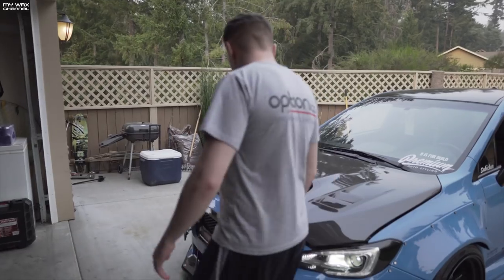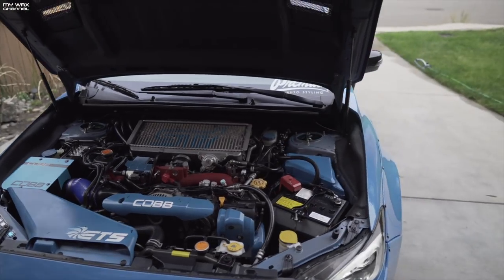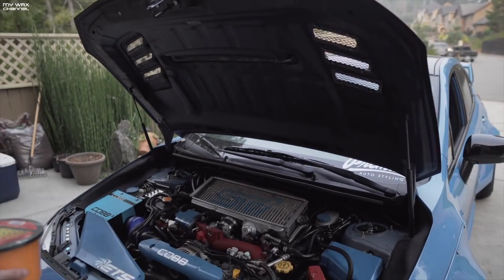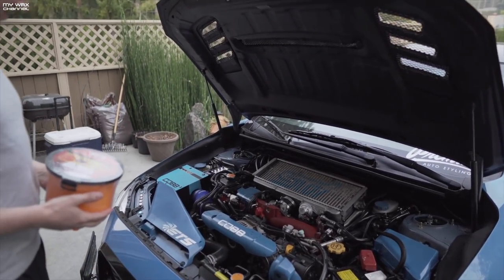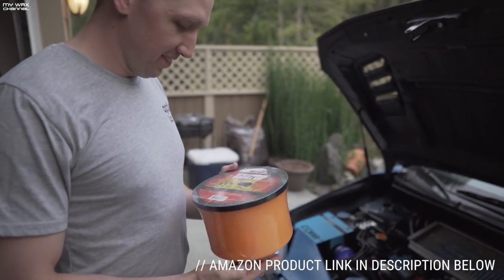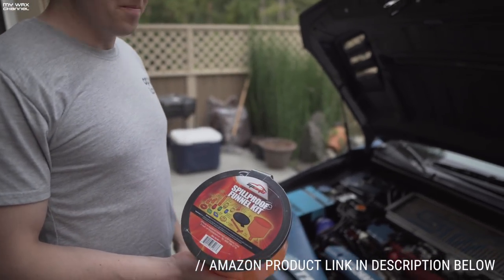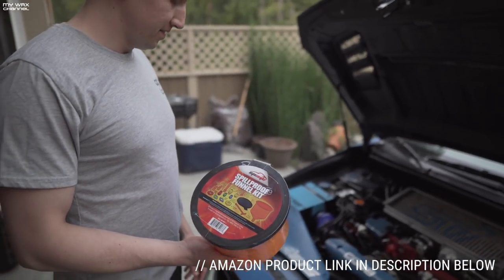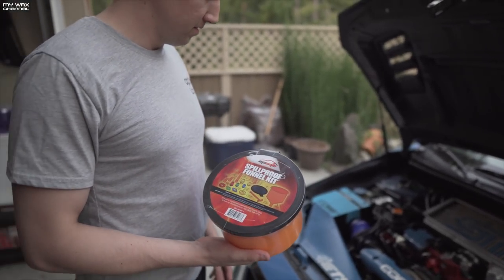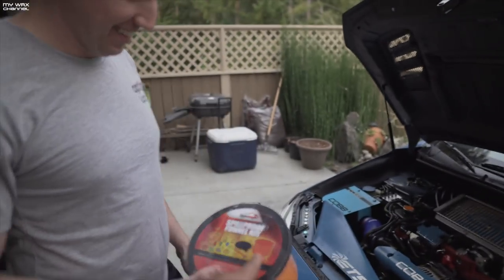We have a small issue with Casey's car — just overheating at idle and while driving normally. What we have here is the funnel kit, which is what you want to use to bleed your cooling system. You also want to use this if you want to replace your whole cooling system, but we just need to bleed it and get all the air bubbles out, because air bubbles will cause your car to overheat.